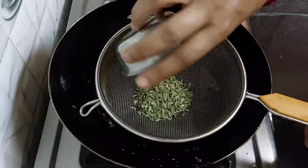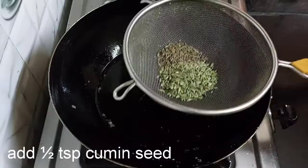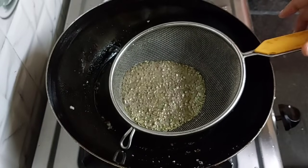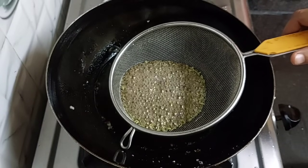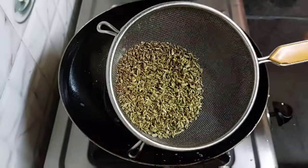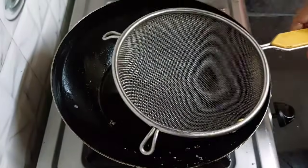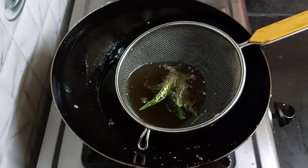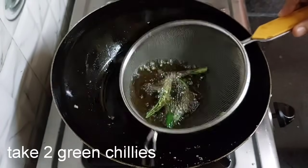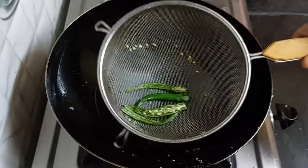Next, take 1 tablespoon of fennel seeds and half a tablespoon of cumin seeds. Fry them on low flame only. Take it out. Take 2 green chillies, cut them in half and fry them. Turn off the flame now.